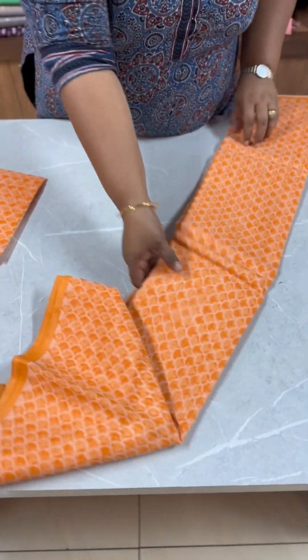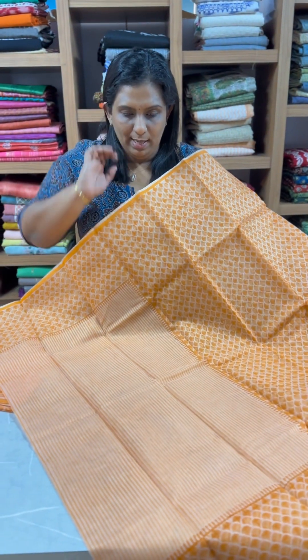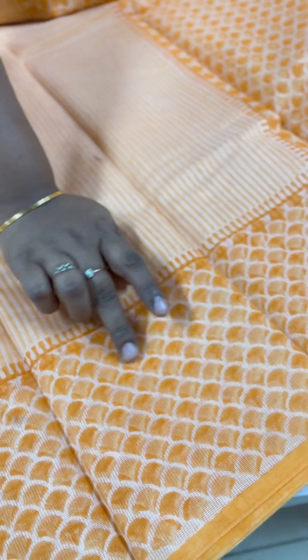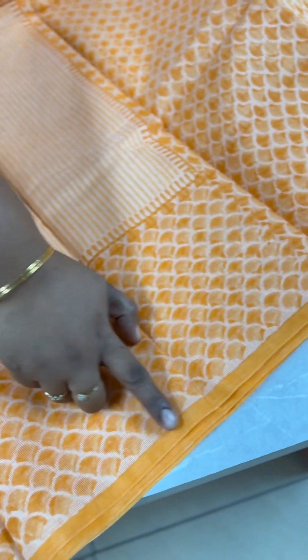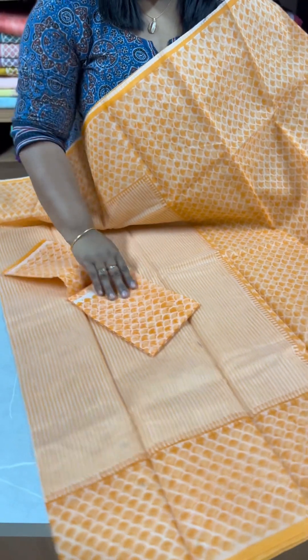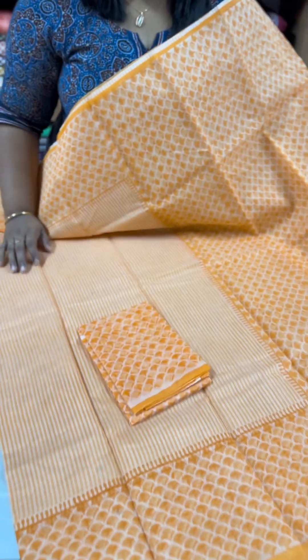The next one is a dark peach and white combination — a very elegant combination. It has a stripe pattern throughout, with a white and peach combination. There is a border with a mushroom pattern and a unique color blouse. The same prints are all over the border. Blouse piece included. It is ₹1750.